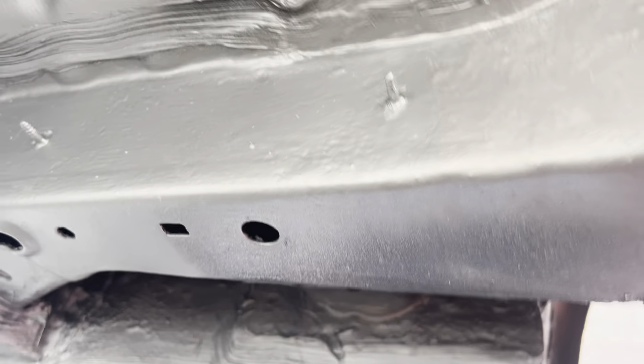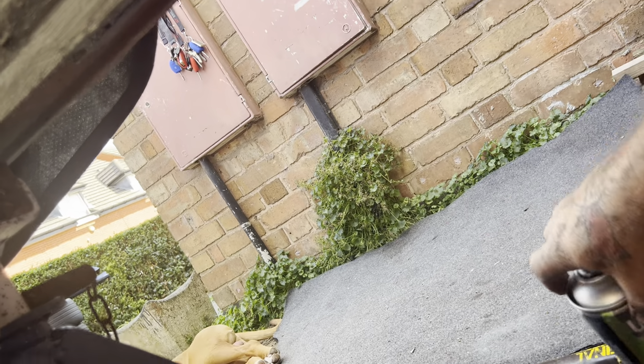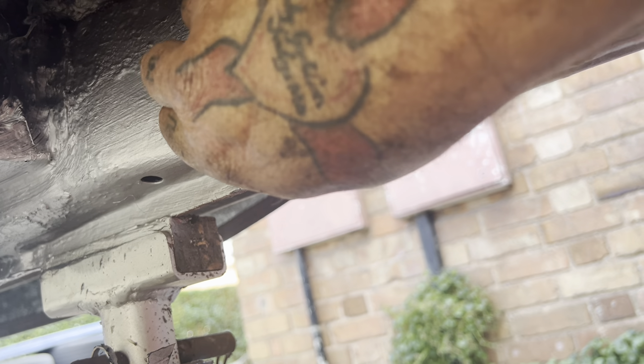These have been sprayed silver. This is all done in weld-through primer - it's a good primer as well. If you don't want to finish it in that you can, but this is all finished off in that as well.